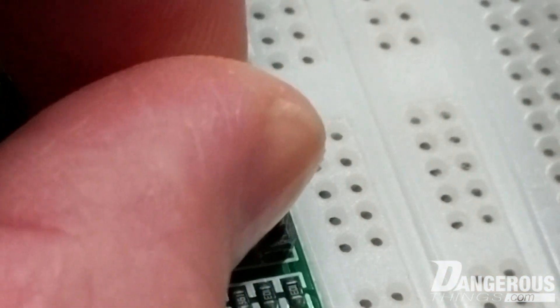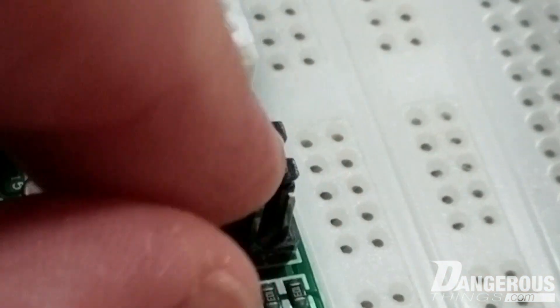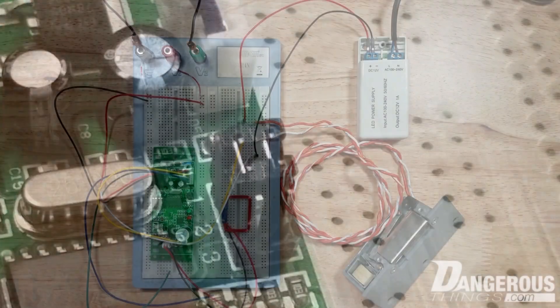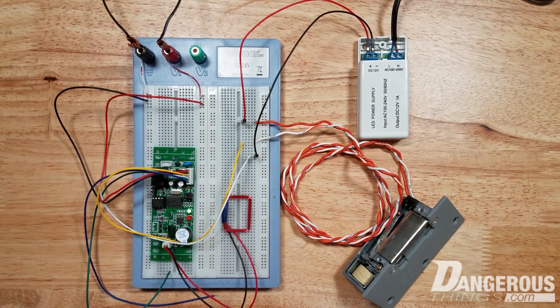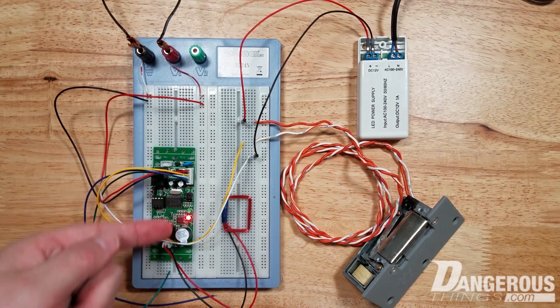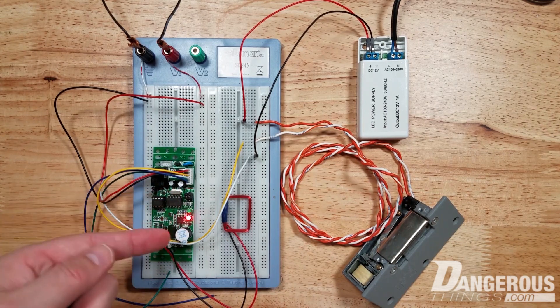So we're going to set S2. With that jumper set, we're going to power on. And you can see the LEDs are blinking alternately — green, red, green, red.